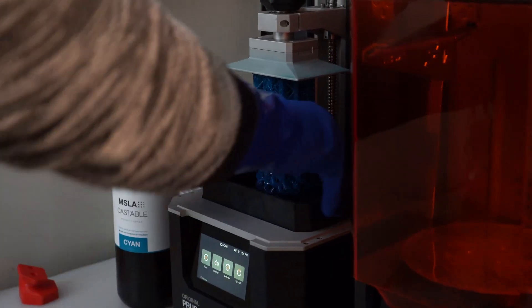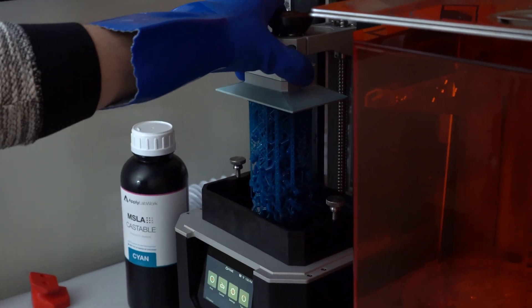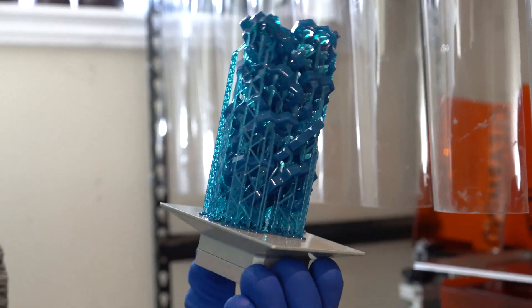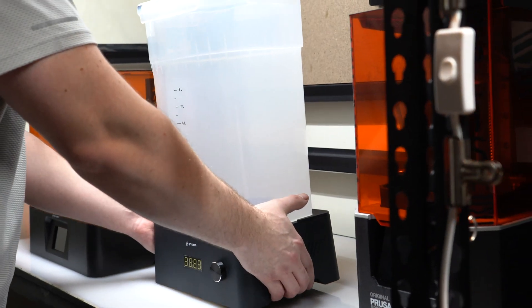Depending on the castable resin you choose, you might not have to do any post-UV processing anyway. Make sure you check with your resin manufacturer, or take a look at that list we did a long time ago where we were ranking all of those resins. Some of you might still be thinking there's probably uncured resin in there somehow — and that's where a good washing and curing station comes into play, and where Frozen is going to be helping us in this video.